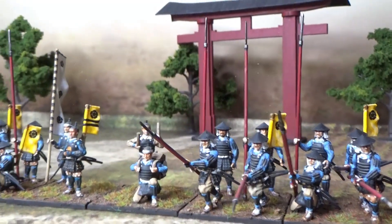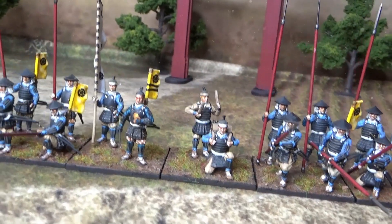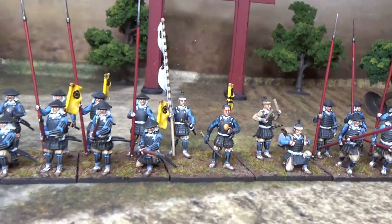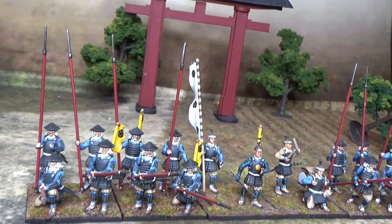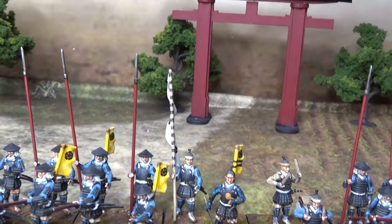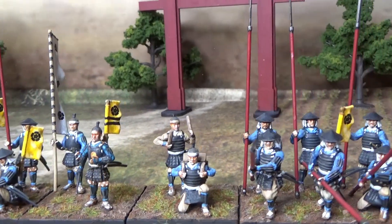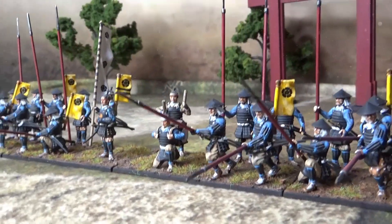One of my most viewed videos is the one with the Takeda Samurai. So I needed to show you guys some more Samurai for my Samurai project. Maybe you guys thought I had abandoned my project for the Samurai, but that is not true.